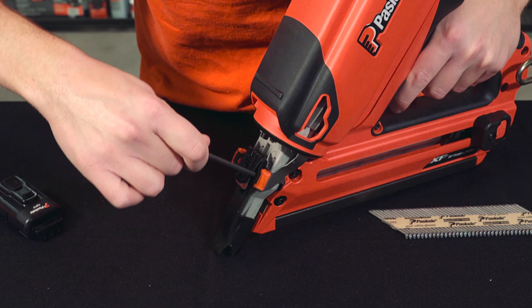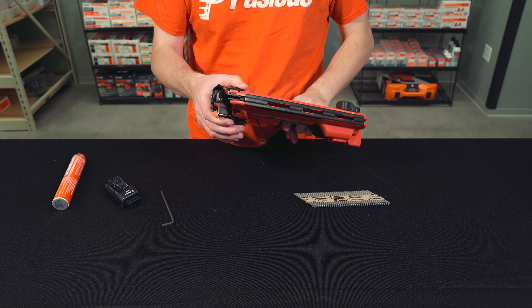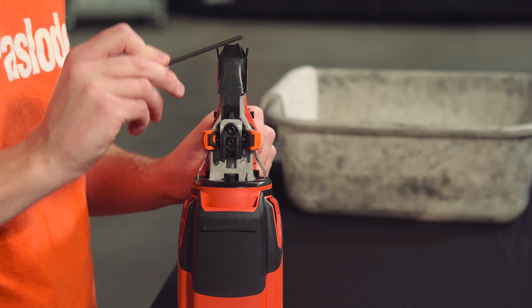Back out the screws until they come to a stop — they will not fall out. Once you've backed out the screws, you should be able to pull open the nose of the tool and clear your jammed nail.